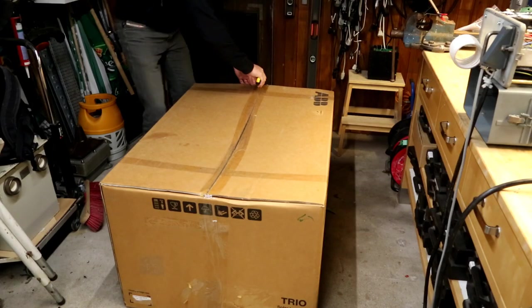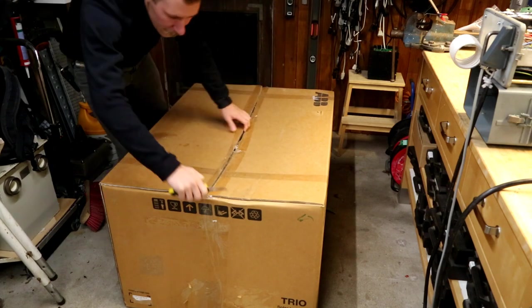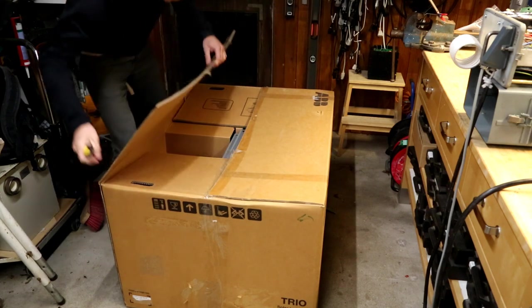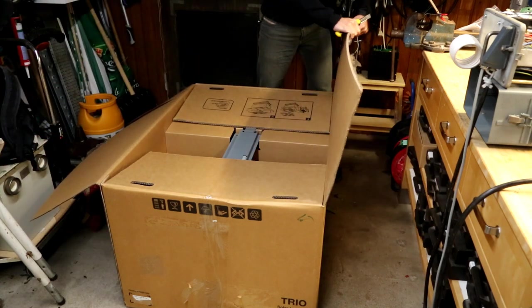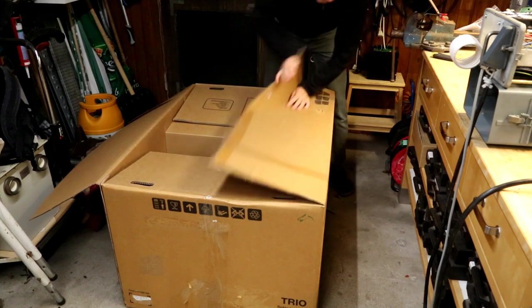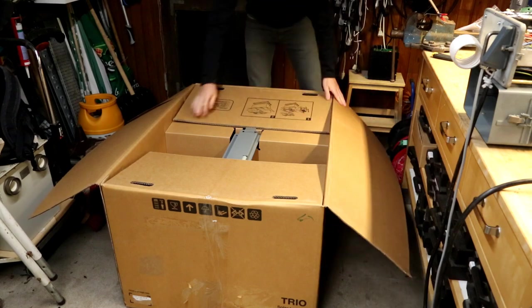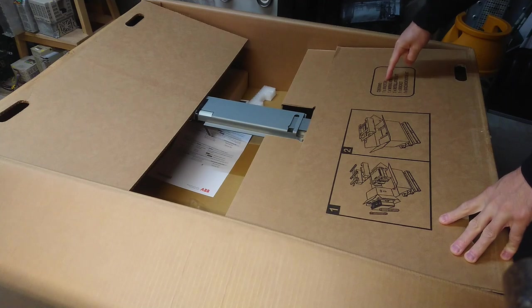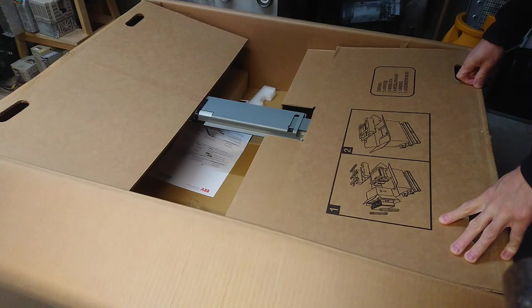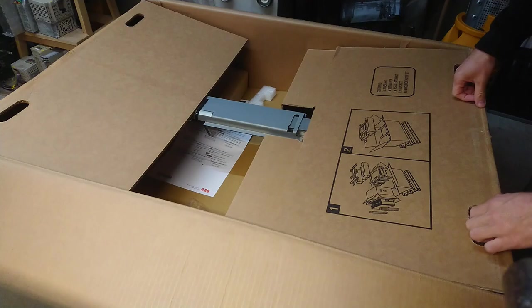Let's just get this tape cut open and see what it reveals. First, here's a little sign that says: contains one inverter, one wiring box, one installation kit, one bracket, one documentation kit. And there's a nice explosion picture of how to take the whole box apart.